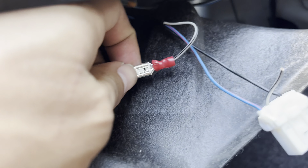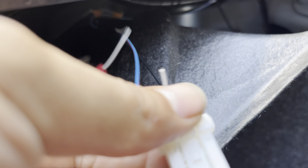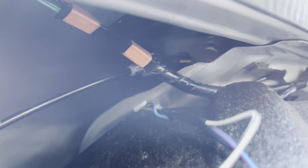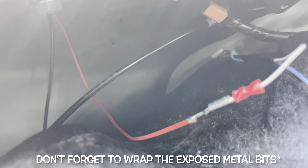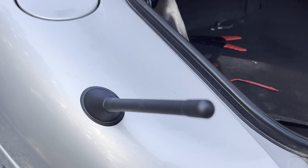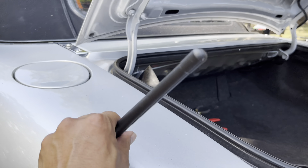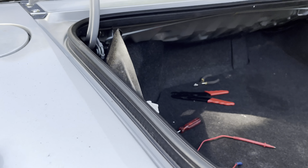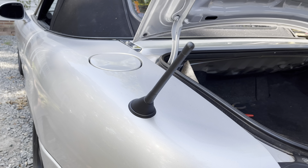Not the prettiest install — my crimp job is very mediocre — but for now I think this is the best bet. Just gotta tuck this away and tie it up so it's not flopping around. I just checked continuity so it is working, and that's pretty much it — that is literally this thing installed. Doesn't look too bad, nice and easy, just a little bit of modification. Anyways, thanks for watching, see you in the next one.